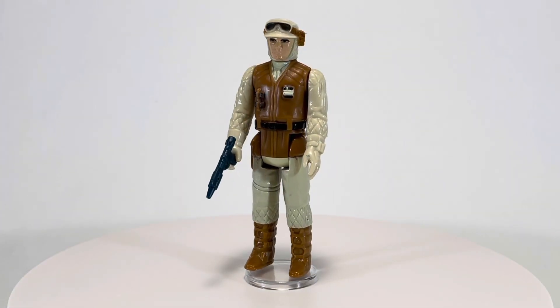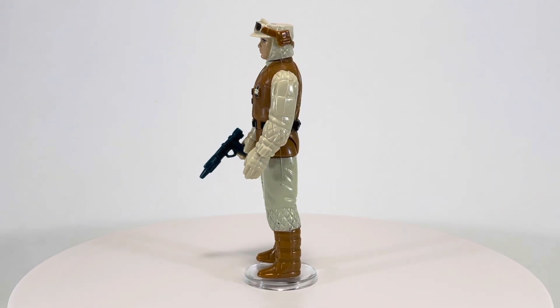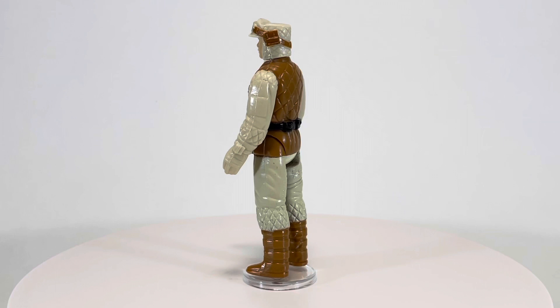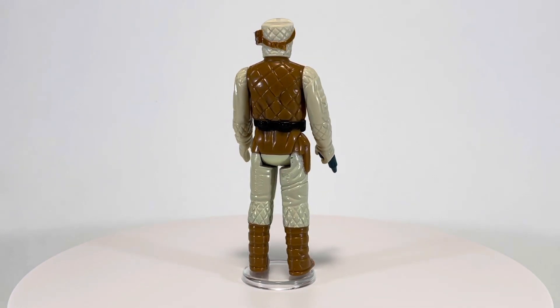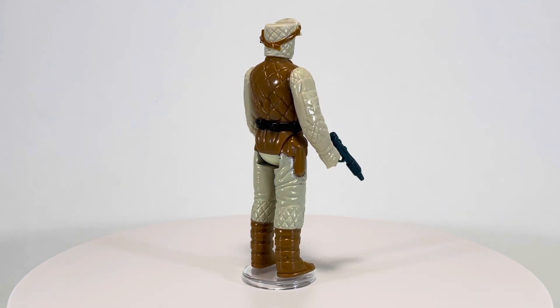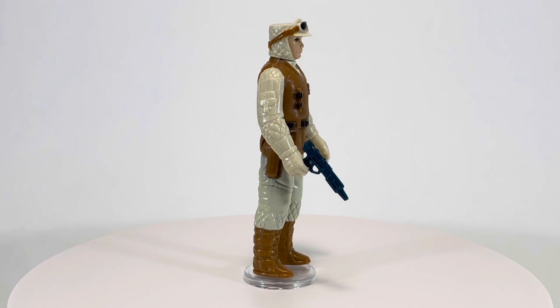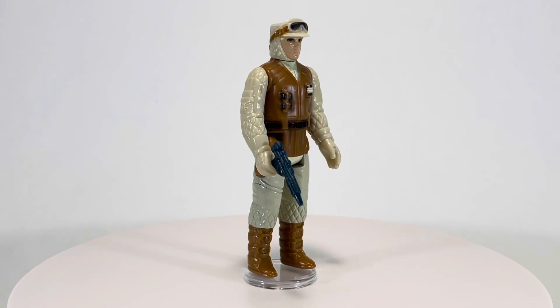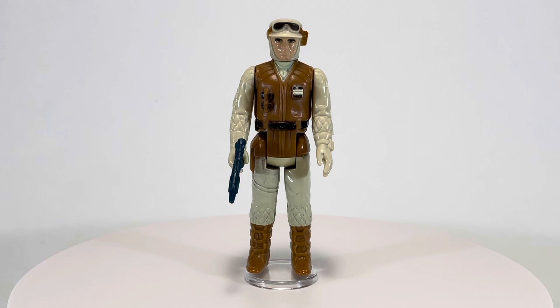Rebel Soldiers, also known as Rebel Troopers or Alliance Troopers, were the frontline soldiers of the Rebel Alliance in their fight against the Evil Empire during the Galactic Civil War. Initially they were formed from loosely connected resistance cells, but under the leadership of Mon Mothma, the leader of the Rebel Alliance, they became an impressive and well-trained galaxy-spanning infantry. And now that we know a bit more about the Rebel Soldiers, let's take a closer look.